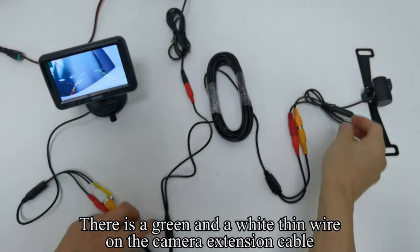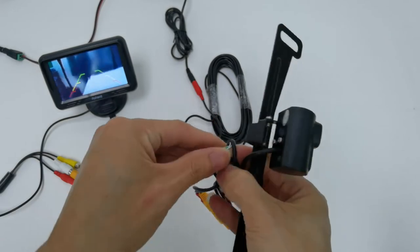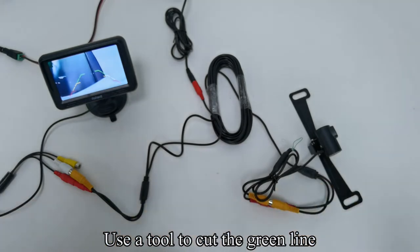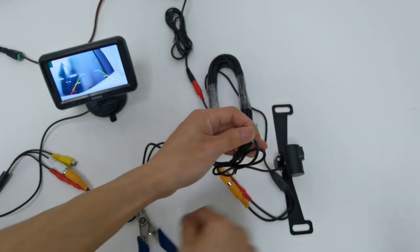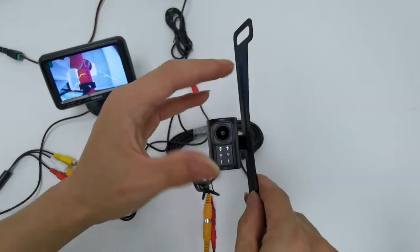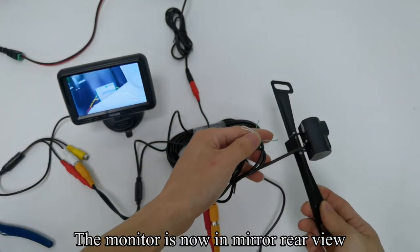There is a green and a white thin wire on the camera extension cable. Use a tool to cut the green line. Hold the sensor with your finger — you cannot see the LED light. The monitor is now in mirror rear view.